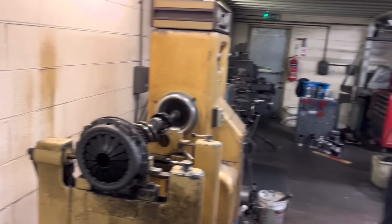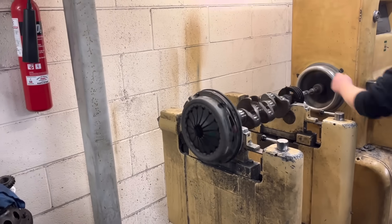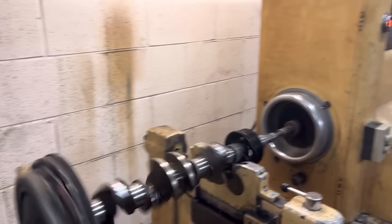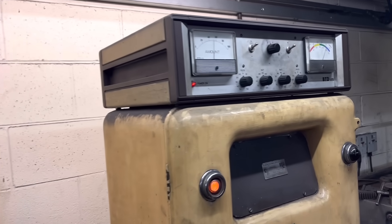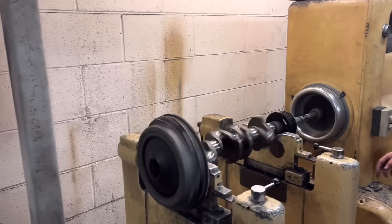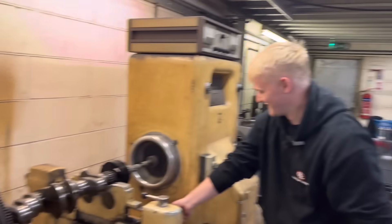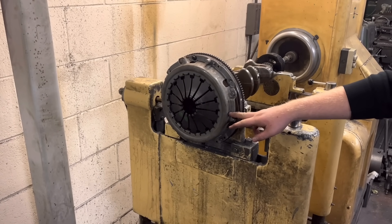We've got the clutch cover bolted on. So we'll spin that up - the flywheel's balanced, clutch is on. You can see that clutch looks visibly like it's spinning pretty true, but it's about 50 out. It's enough for it to be noticeable in the car - about 28. So we'll stop that then, get drilling some holes. Hopefully it doesn't end up like a colander. Put that on 28 - that means you've got to take some weight out there.